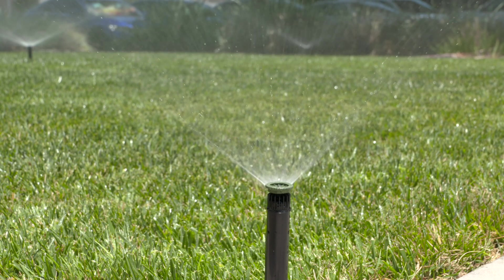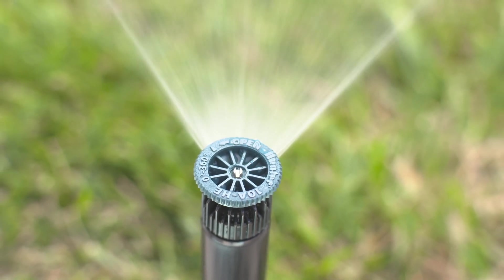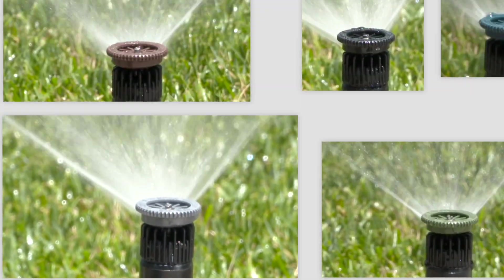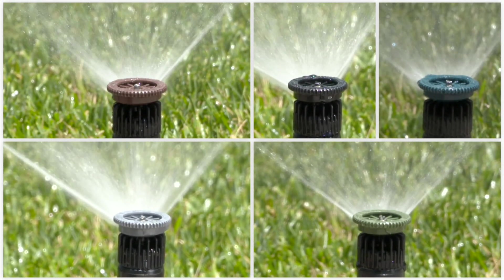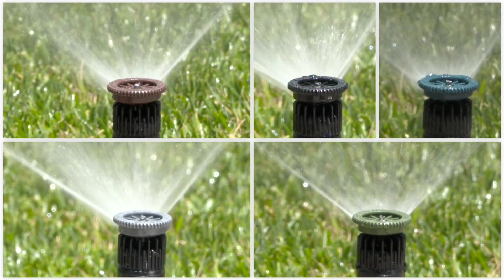Pro High Efficiency Nozzles put down water at a traditional spray nozzle rate, but offer consistent coverage across the arc and radius range with less water than typically used in the 8 and 10 foot or 2.4 and 3.0 meter distances. You can mix and match Pro High Efficiency Nozzles in a zone while maintaining highly uniform coverage and an even application rate.